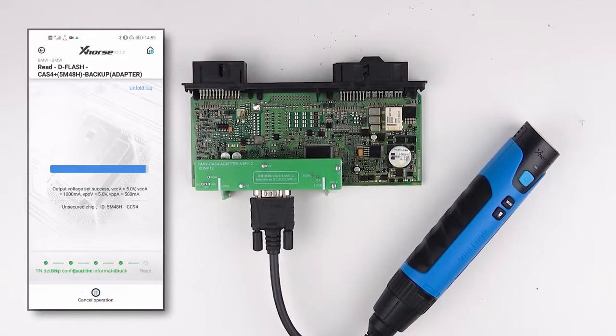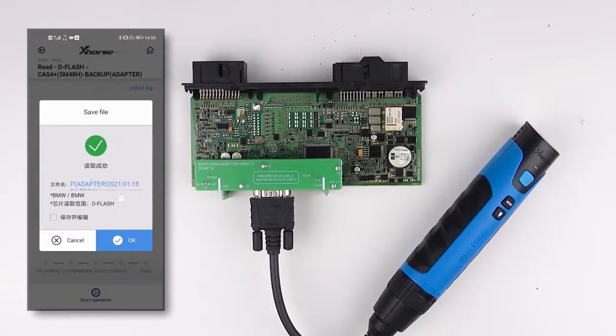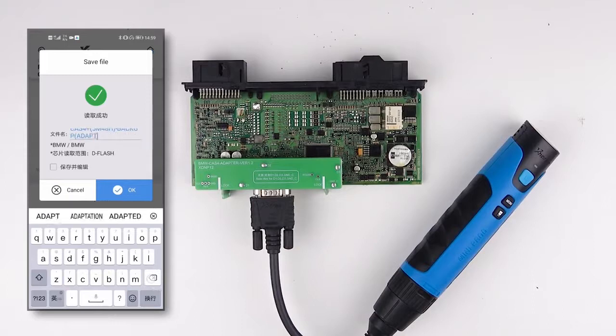It may take some time — that's fine. You can rename the file and find it in file management.